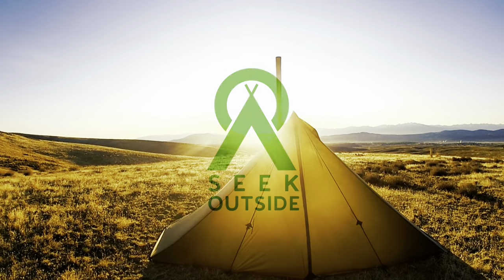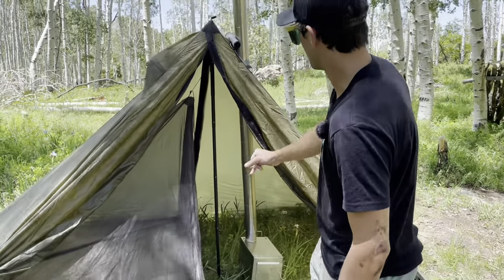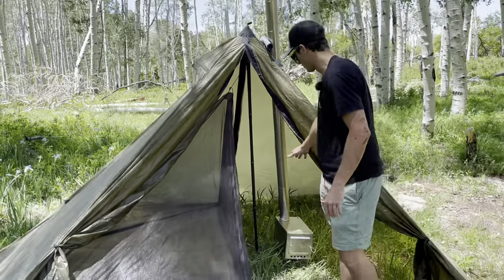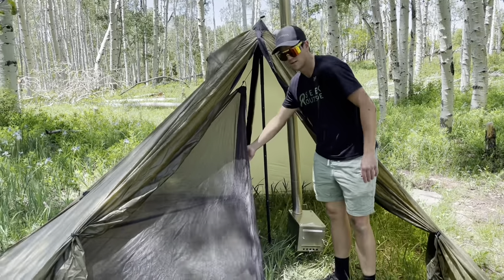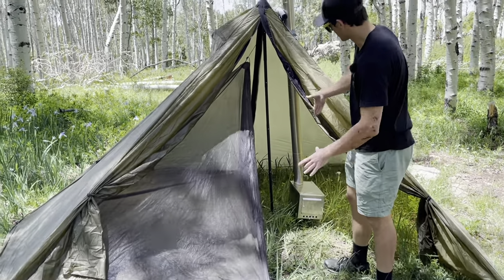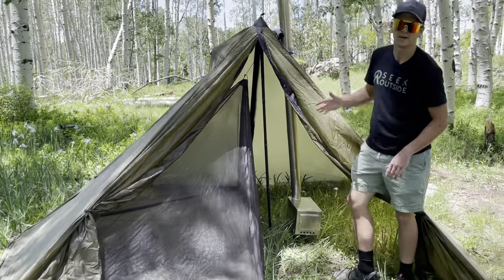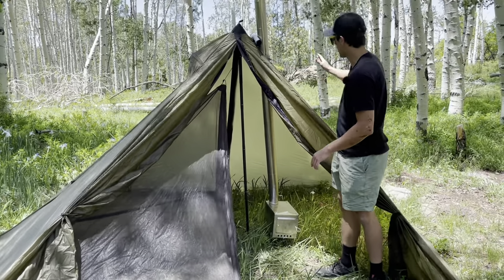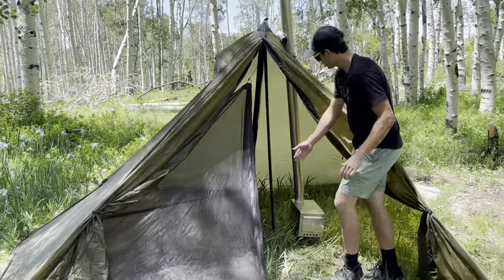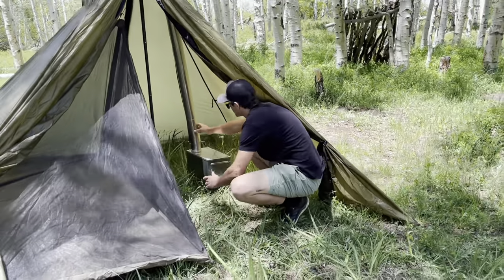As you can see, we have our half nest set up here — I opened up both doors so it gives you a better perspective. We also have our large stove in here, and as you can see there's actually plenty of room between the nest and the stove. The stove jack is offset to the right or left of the shelter, so if you put the nest on the side that doesn't have the stove jack, you have all this room and can offset it as much as you really need.